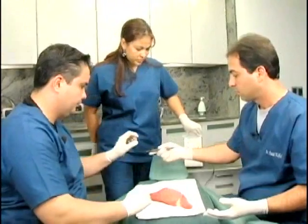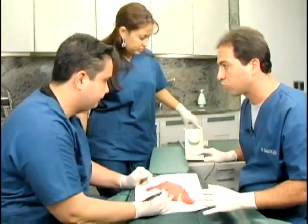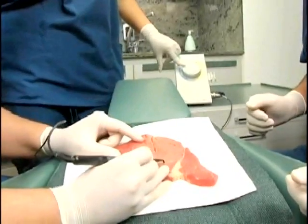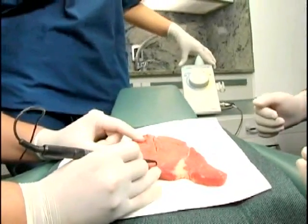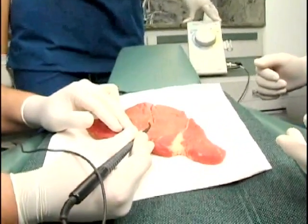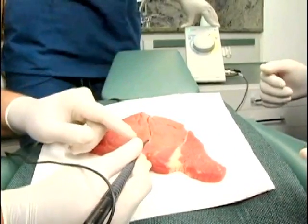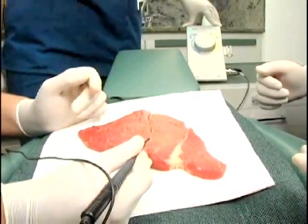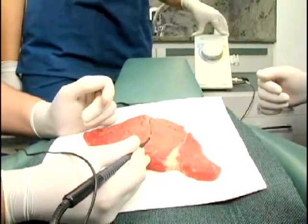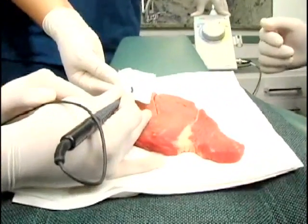Now let's do the cut, but this time the power is turned to a very low setting. You can see that when the power is too low, the electrode encounters resistance and tissue shreds adhere to it — it does not cut at all. When tissue shreds adhere to the electrode tip, wipe the tip with a soft alcohol-soaked cloth.